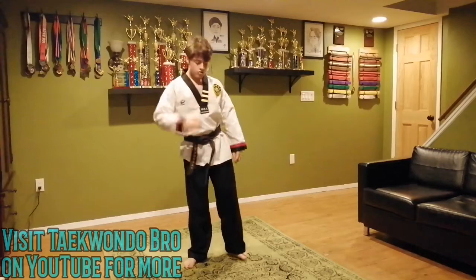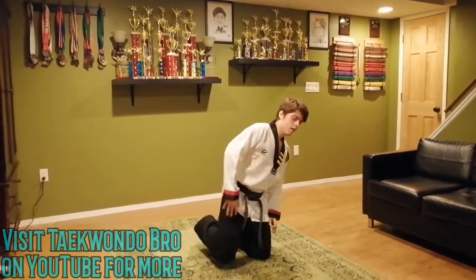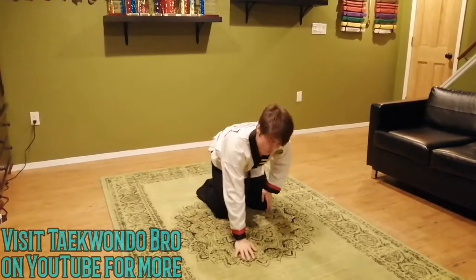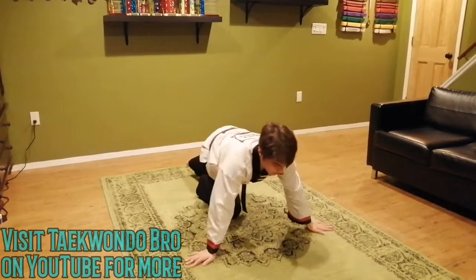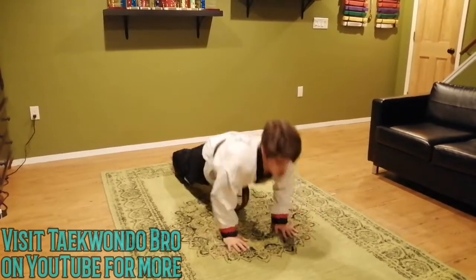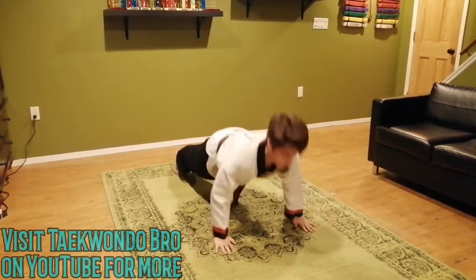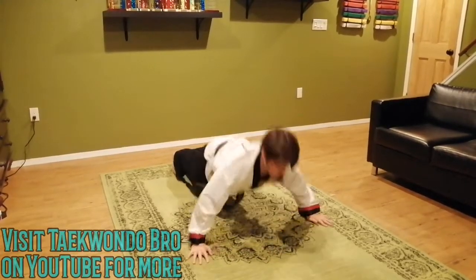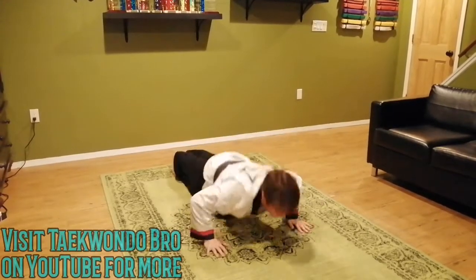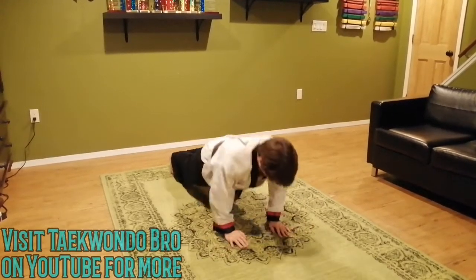Now we're going to go back to push-ups for the final time. Same thing: wide, medium, close. I'm doing twelve, however many you want — you get to choose. One through twelve. However many you did, good job.